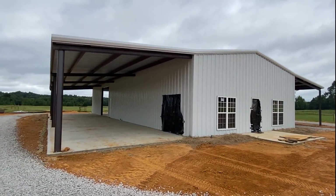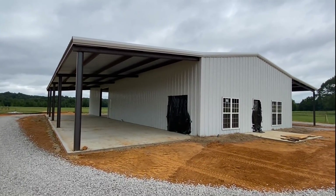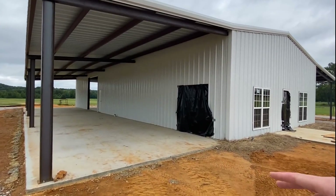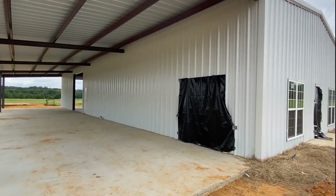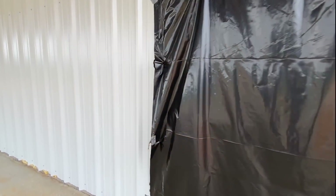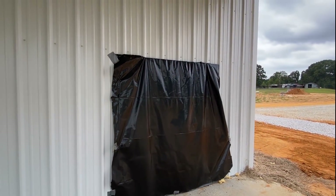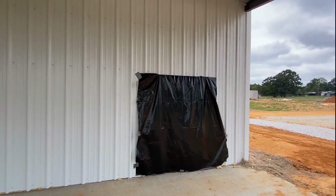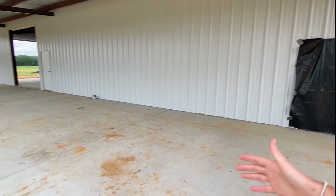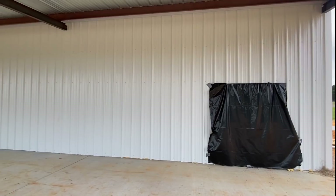I want to step back and show you a good shot from this side. These are French doors right here — wood doors — and they go directly into the dining area. We're 20 feet wide here and it goes 85 feet long all the way down through.